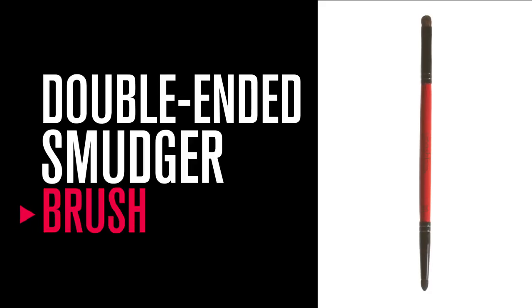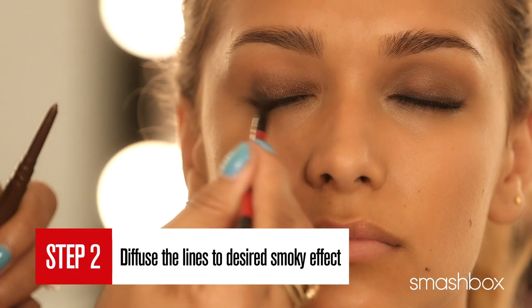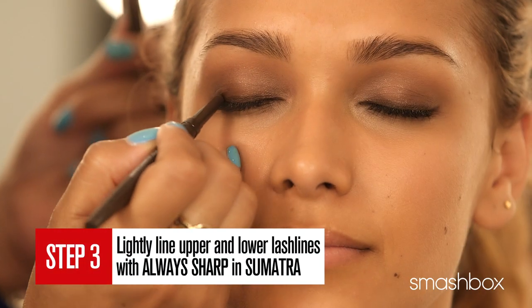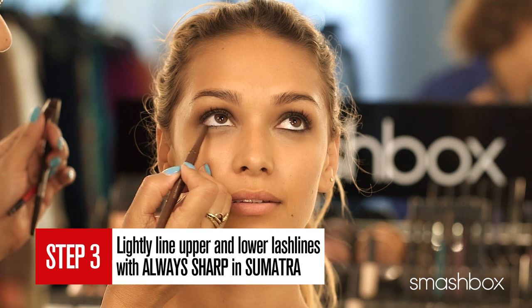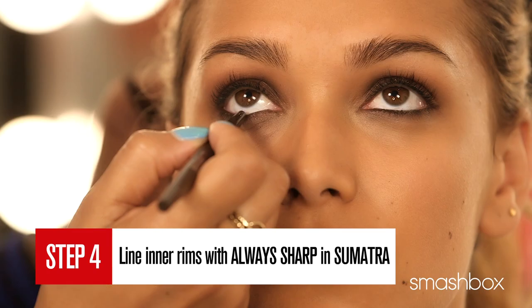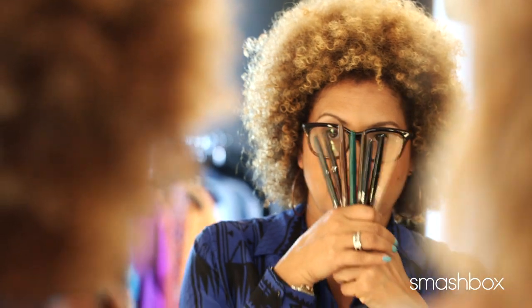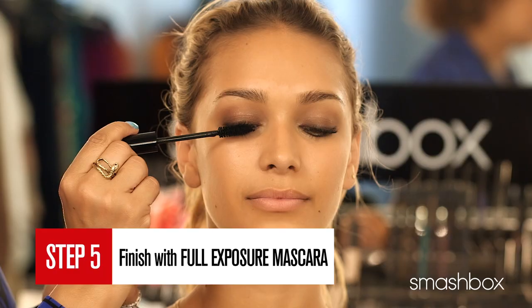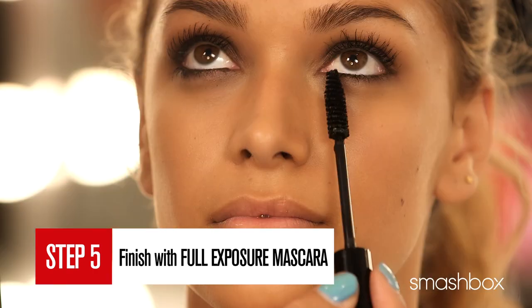Using the flat side of the double-ended smudger number 20, fuse the lines as desired for a smoky effect. Then lightly line the upper and lower lash lines with always sharp in Sumatra for definition. Apply the same color to the inner rims. There are eight shades of always sharp, so you can use any two complementary colors. A generous coat of mascara completes the look.